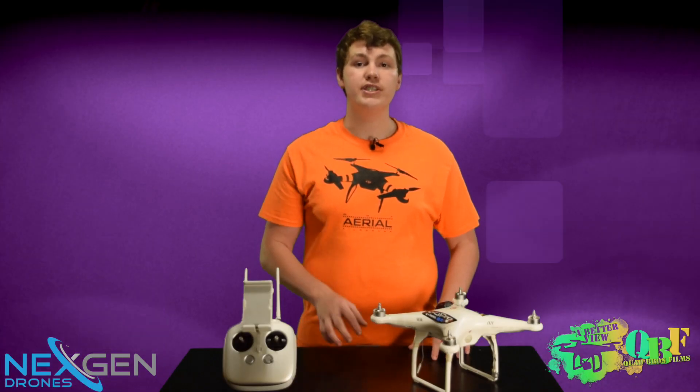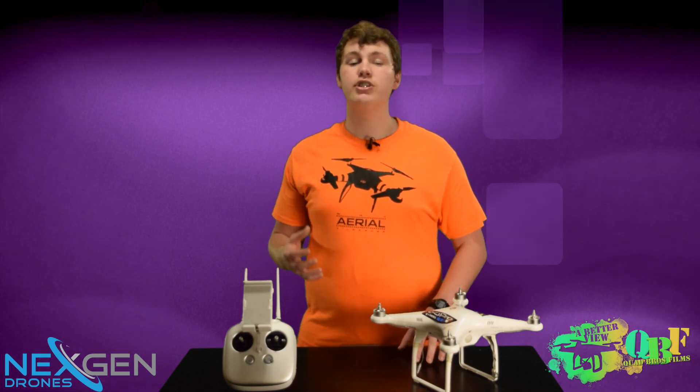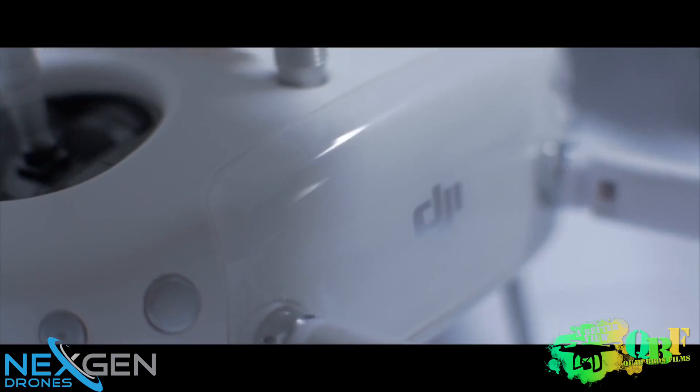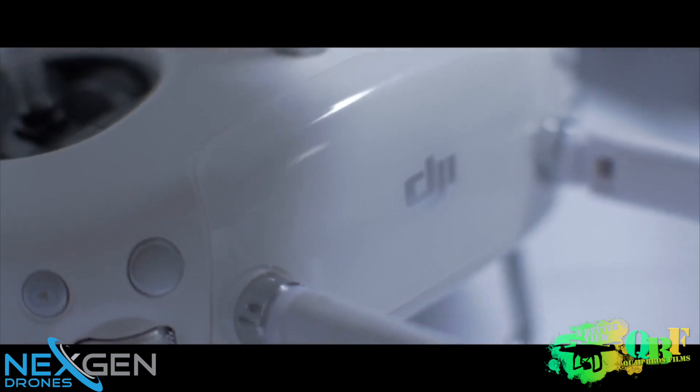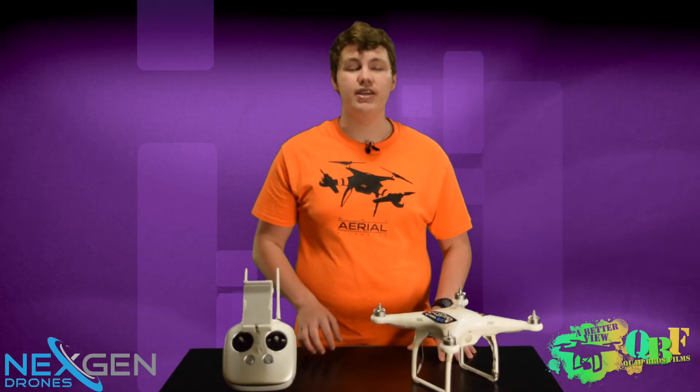The next feature is the DJI Lightbridge. This is really cool not only because of the feature itself, but also because of the price. Previously, the DJI Lightbridge system alone was over $1,000, and now we're seeing the advanced edition of the DJI Phantom 3 coming in cheaper than the Lightbridge used to be on its own at $1,000. This allows you to get 720p, 30 frames per second video on your smart device up to a mile away. This is absolutely crazy and allows professionals to frame up their shots very nicely, even when they're super high in the air or super far away.